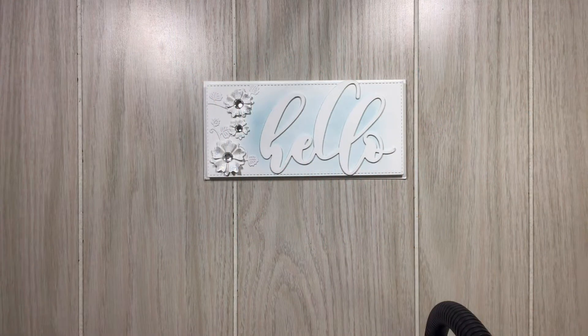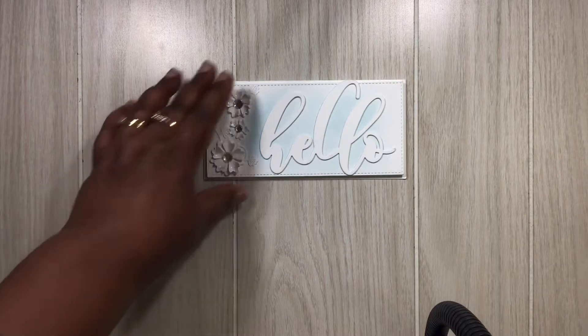Hi everyone, Melissa here. Coming in today to share some projects with you that I made using In Love Art products. Down below you will find the links to all of the products that I am using as well as the discount code that you'll be able to use to go shopping in their store. Let's jump right in.